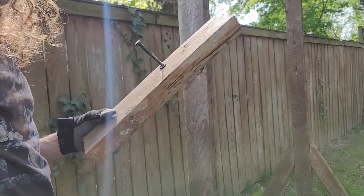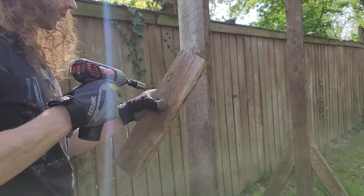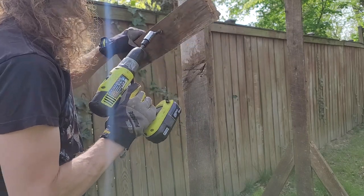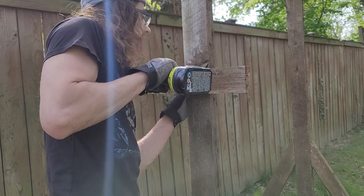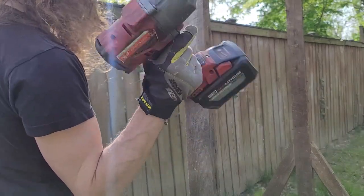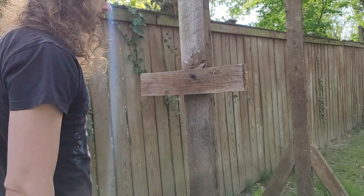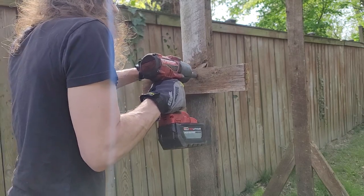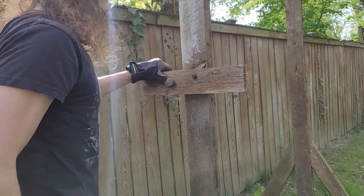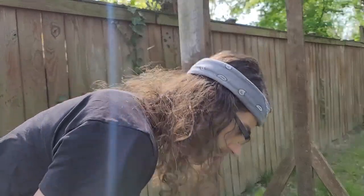I don't have a square bit, but I do have these 12-point sockets — this 15mm one seems to fit okay, so that's what I'll use. This fatso here can put out up to 1,400 foot-pounds of torque, so I don't think I'll have any problems. A normal person could just use a ratcheting wrench and be fine. That's working — and because I don't want to be a rube, I will level this. Oh yeah, I was going to countersink this — damn it.